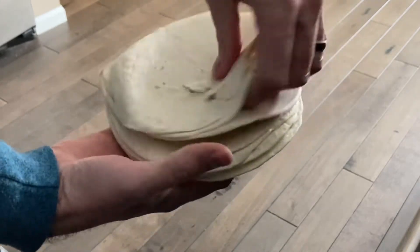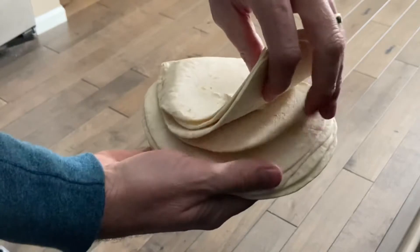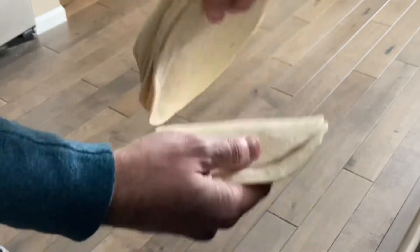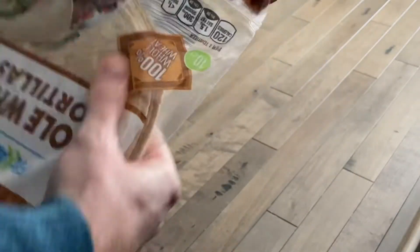This is what it looks like inside the bag. Since we already used this as a demo it's not going to be perfect, but I assure you you will notice the difference. If it's been sitting in the fridge for a while or brand new, go ahead and do that quick technique a couple of times before you take them out, and you will notice a huge difference in terms of peeling the tortillas off of one another.